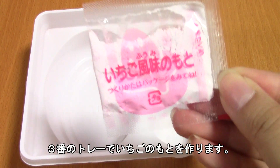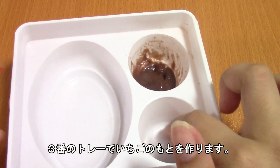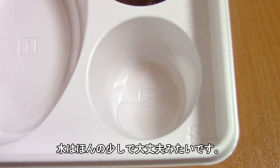Next we're going to be making the strawberry sauce in the number three cup. Pour water to the line and just mix the powder in. For the strawberry you only need a very little bit of water.